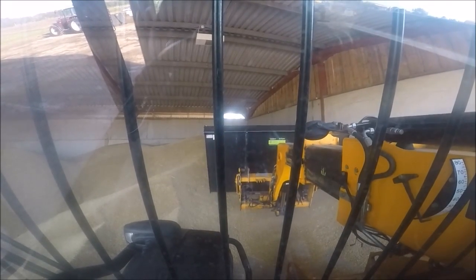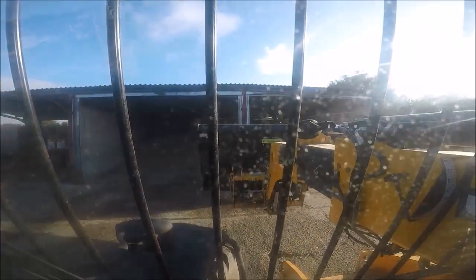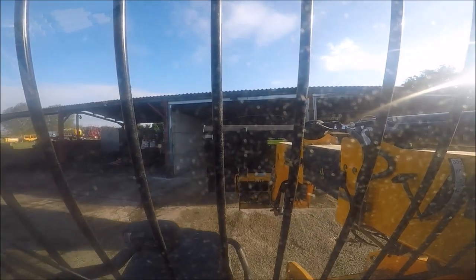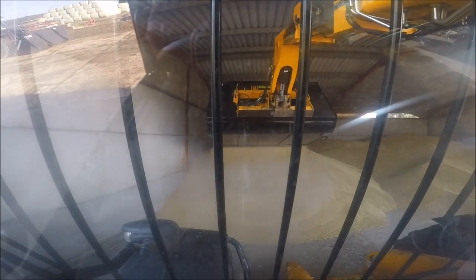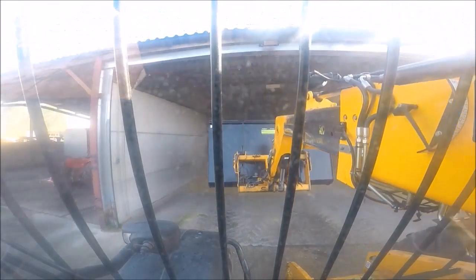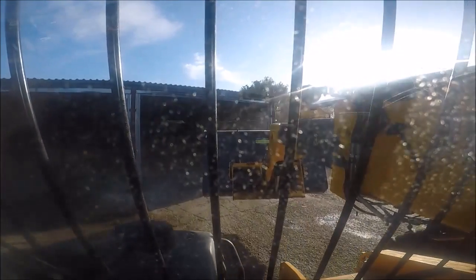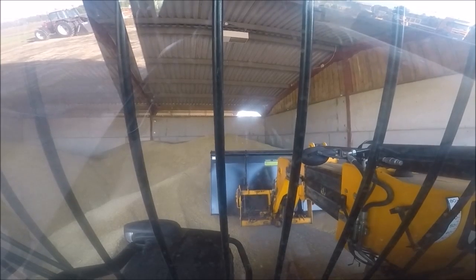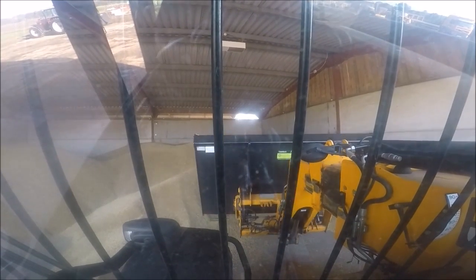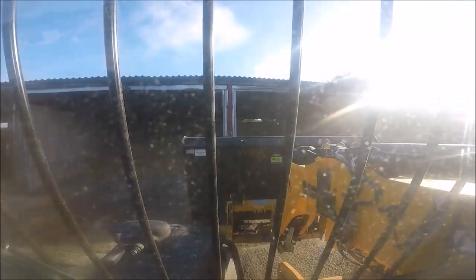We got some done yesterday — managed to get in behind the combine, got some baling done. We had a spare one but you still lose about an hour while you figure out why it's doing what it's doing. That was a very important hour yesterday because we got it fixed, and just as we got it fixed — well, you can guess it — it started raining.